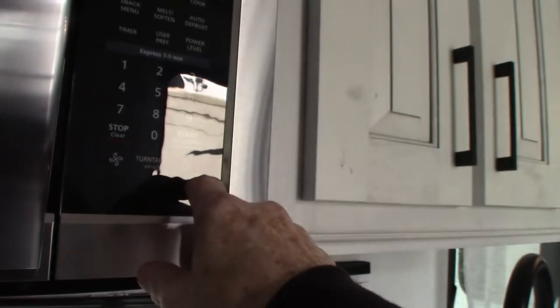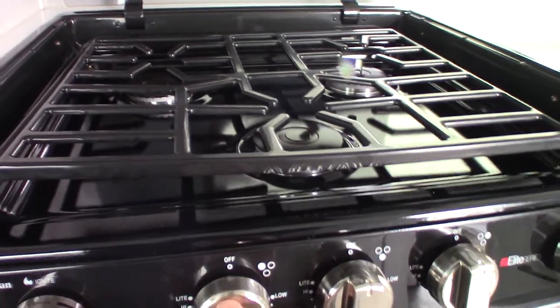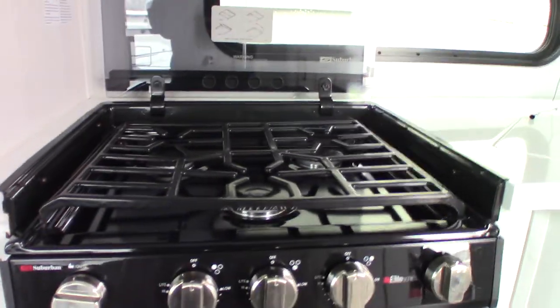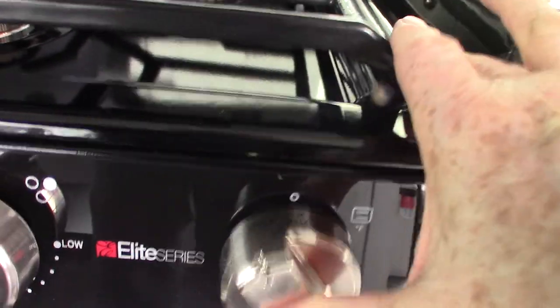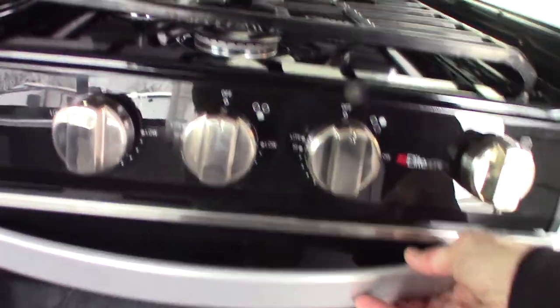The microwave works like any other microwave and has a two-speed fan and a light. You have three knobs for three burners, and a sparker — turn it clockwise to spark. For the oven, you have to light it with a long-neck grill lighter. There's a pilot light at the back at the bottom. Go to this knob, turn to pilot, depress it, go down and light the pilot light, then hold it in for another 10 seconds or so until it heats up. After that, go to whatever temperature you want. When you shut the oven off, the pilot light goes out too, so you have to relight it each time you use the oven.